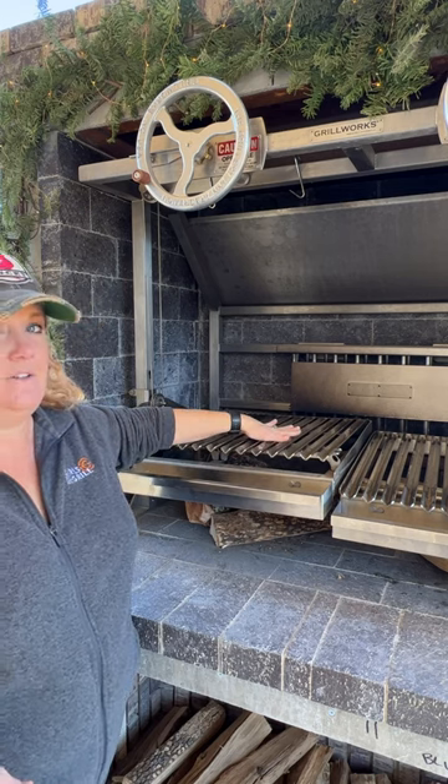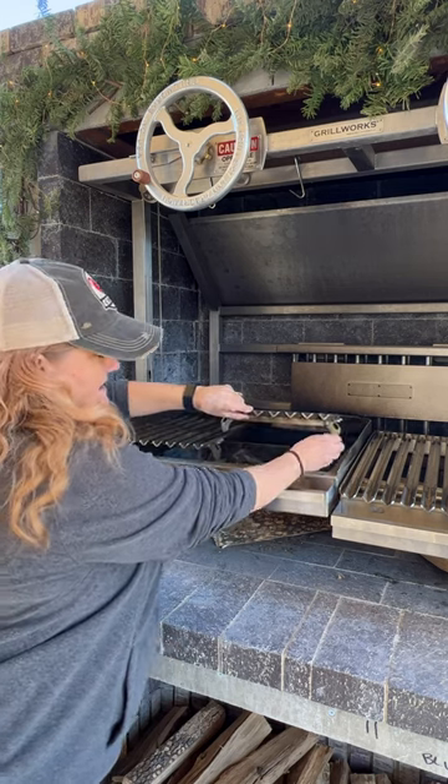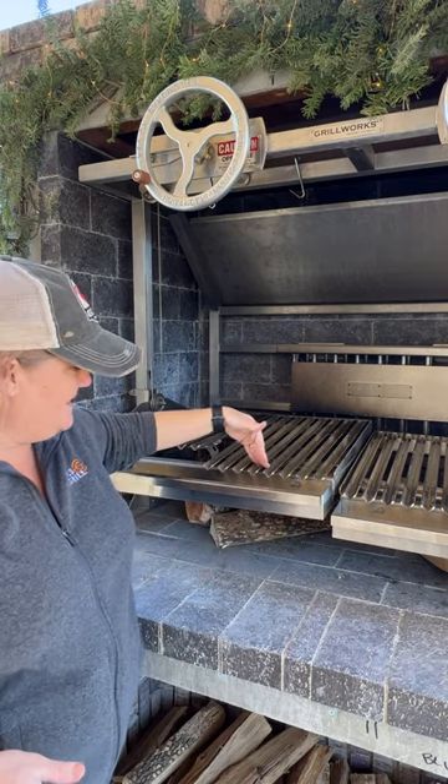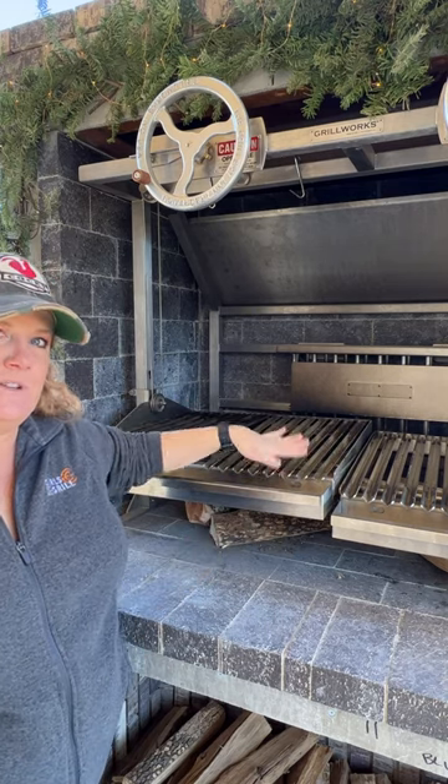Now I have it set up so this is level. You're gonna want to change that by tucking in these little legs and now it's inverted so that it goes down and the drippings are gonna go into the tray.